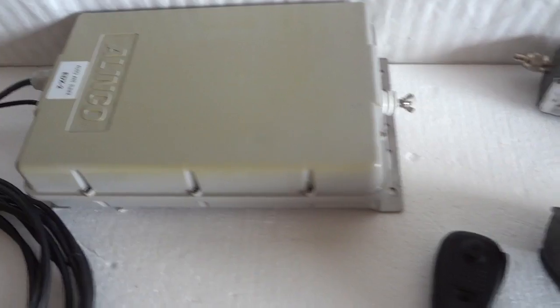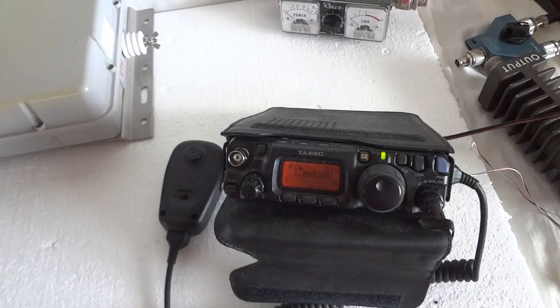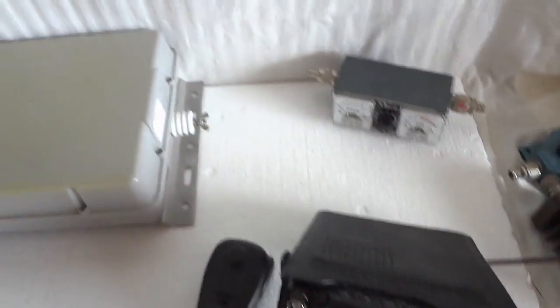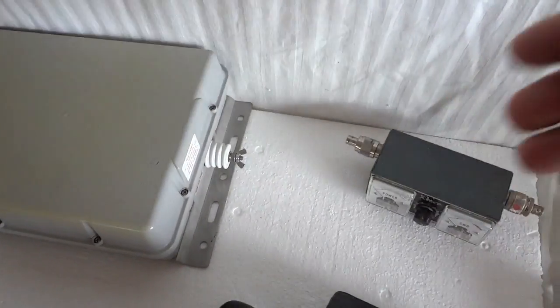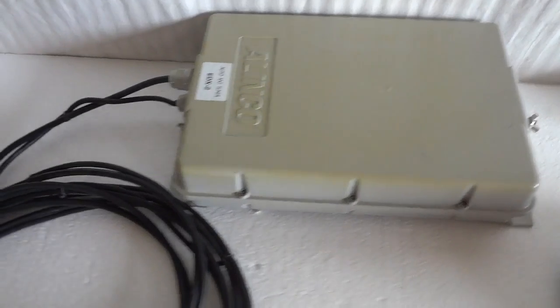To demonstrate that I will show you how it works with my FT-817, which only gives off about 4 watts. We'll use this SWR meter in the demo to show you that the unit indeed tunes to 1.1 for the radio.